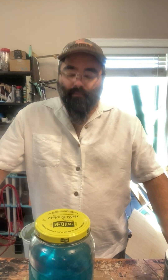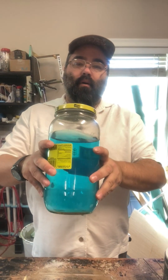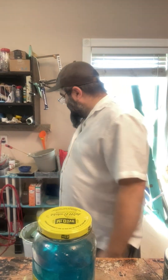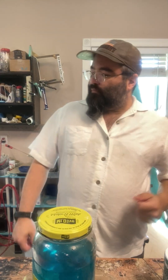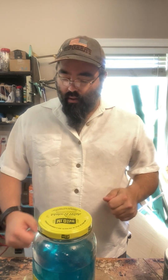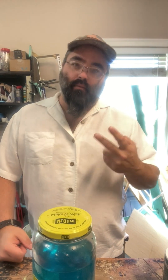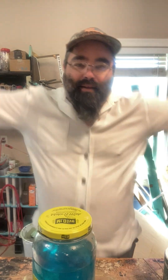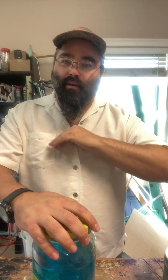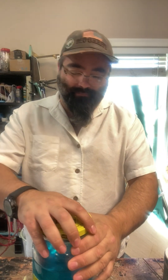Hey everybody, welcome back to the channel. We got another big pickle jar of copper sulfate to get the copper out of. This is the third video — or two and a half, since I didn't press record on one of them. I did a whole video with no recording, so we're just going to jump right into this.